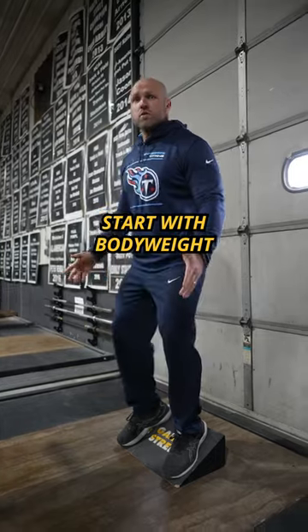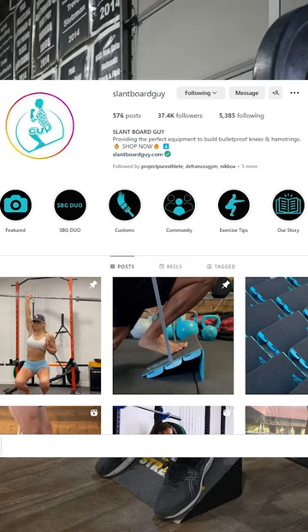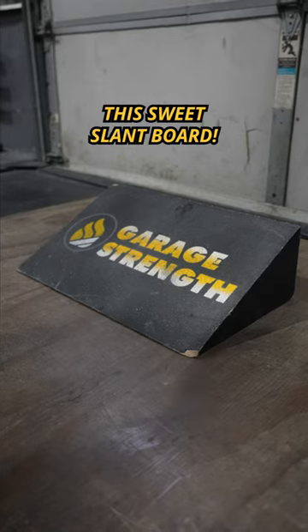The Slamp Board Squat. Start with body weight to practice getting that butt back and your knees to track forward. Thanks Slamp Board Guy for sending us a sweet Slamp Board.